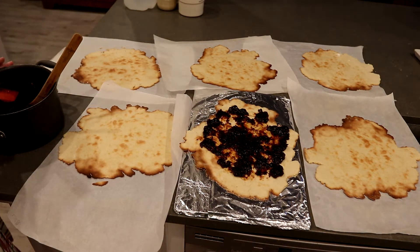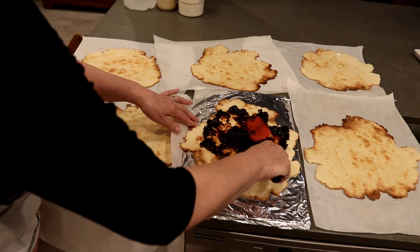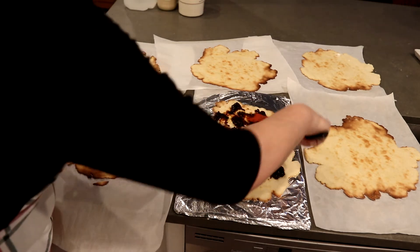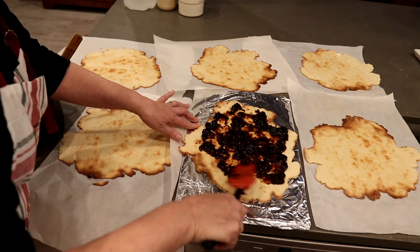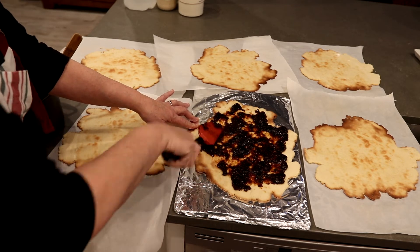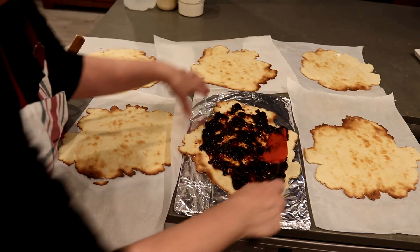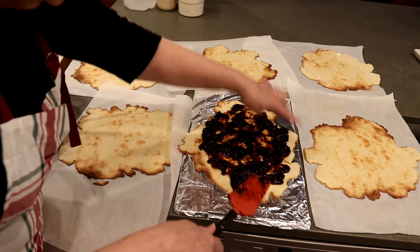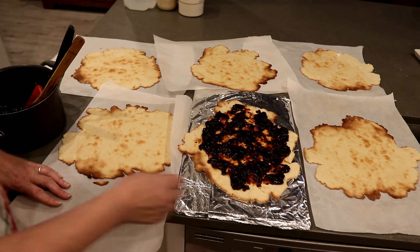I chose the largest cookie for the bottom layer. They do crack and break easily, but just keep going — don't worry too much about the edges, because when we're finished we'll cut it into a nice shape. I take the next biggest one and set it on top, then fill it.